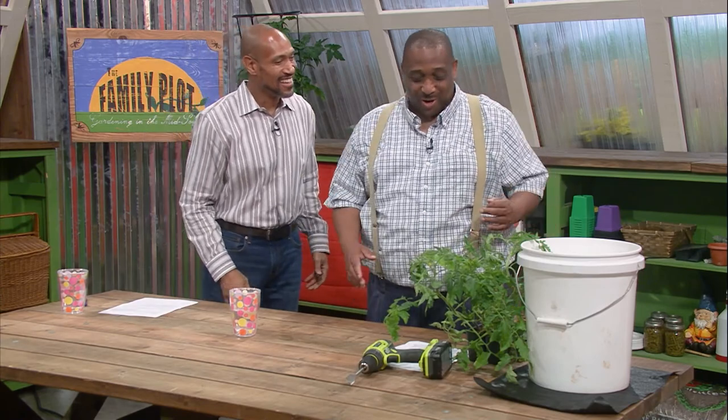Welcome to The Family Plot. I'm Chris Cooper. Joining me today is Walter Battle. Walter is the UT County Director in Haywood County, and Ms. Randy Erskine will be joining us later. I see we have a bucket on the table — what are we gonna do today? Well, there are a lot of people who simply do not have the space to garden.